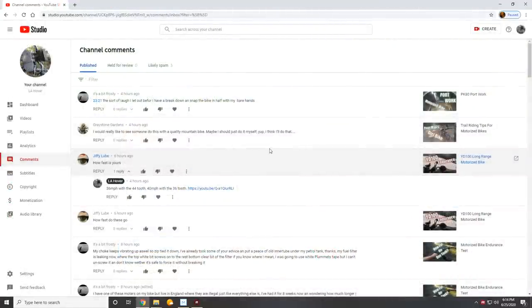Gray Stoen Gardens would love to see somebody build one of these trail bikes with a high-quality mountain bike — he thinks he might do it himself. And to that I have to say, heck yeah man, go for it. If you have any questions, feel free to ask. That's something we could definitely use seeing on YouTube — a nice high-quality mountain bike with a motor on it. Personally, I'd love to see it myself, I just can't afford it.